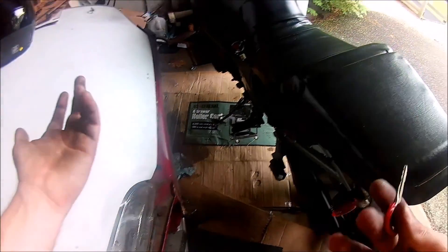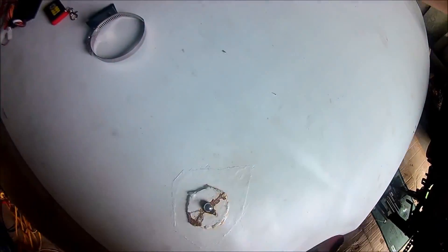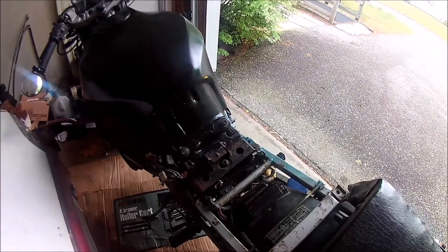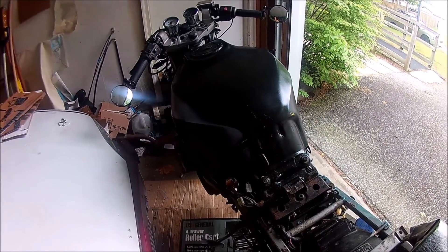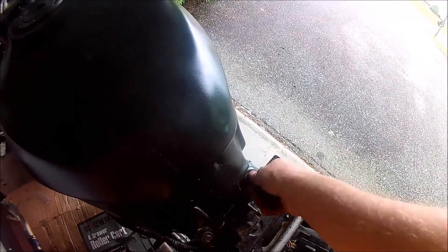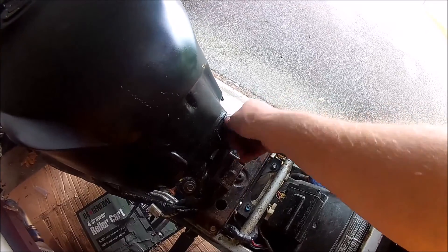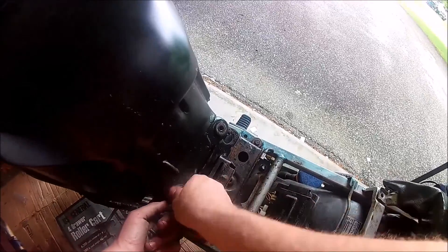Now the first step is getting to your battery. On this bike, I have a little key — push down, turn the key, and the seat gets released. The hardest part about installing security systems on bikes, especially a street bike like this that doesn't have a lot of room, is finding a place to mount the actual system and the siren. But since I installed pod filters on my bike, I have so much more room now under the gas tank. That's where I'm going to put everything.